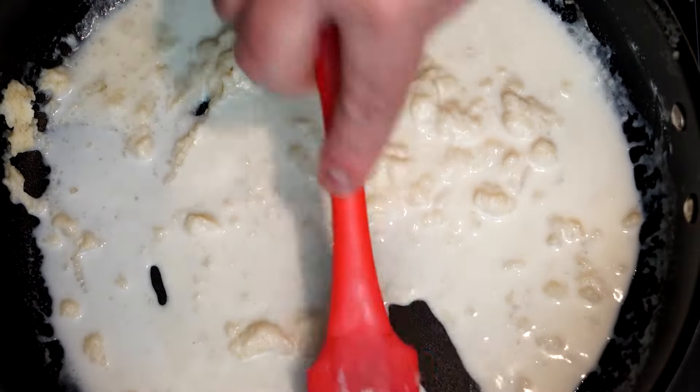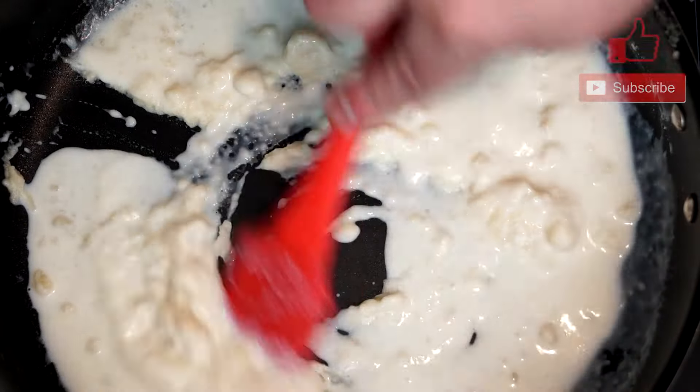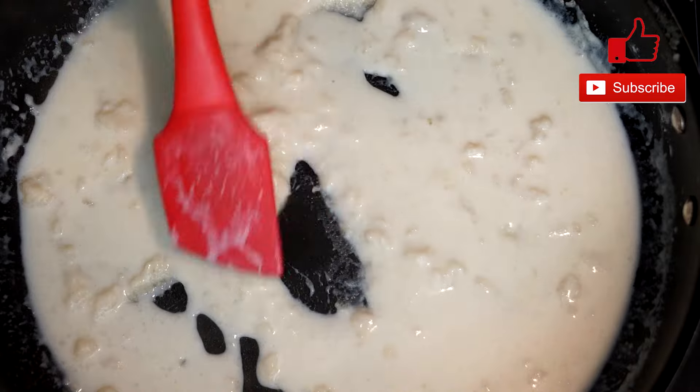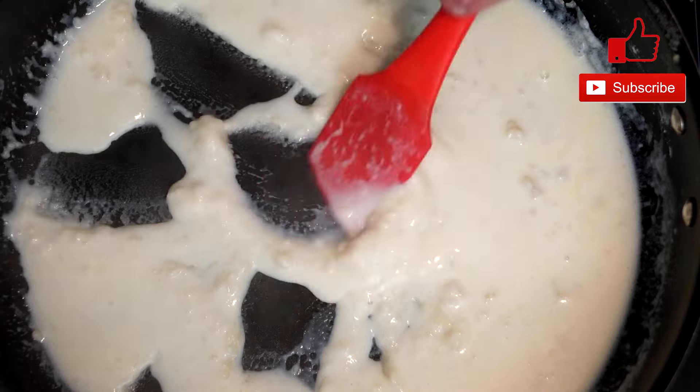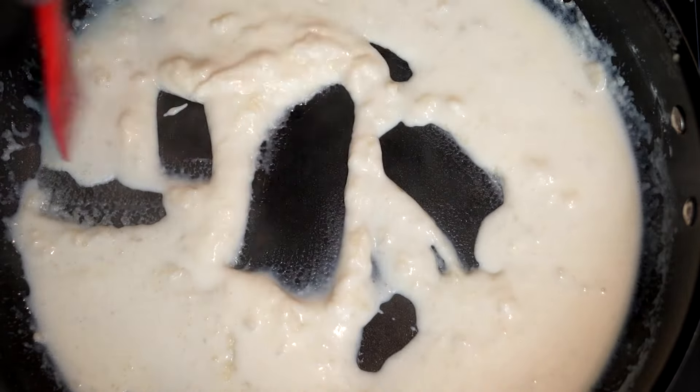This is going to cook for about an hour, so get it heating up. Continue to add milk and break up the bits of flour, keeping at it until you get a good mix going. Then keep adding your milk until you've used all two cups.